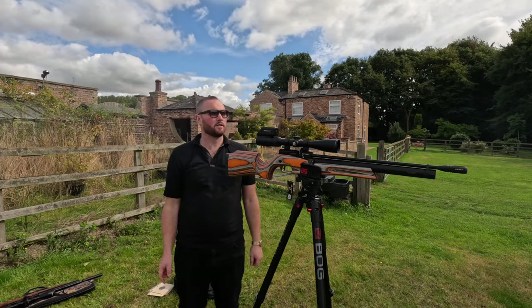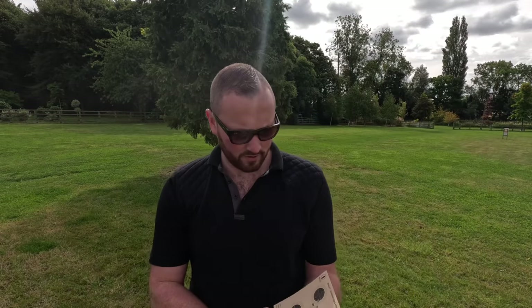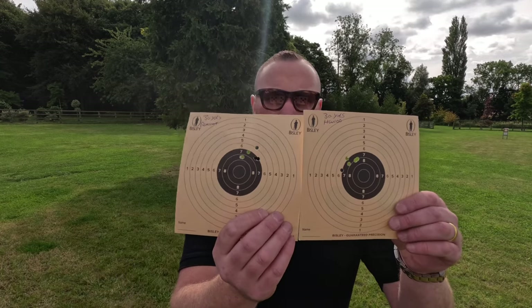That's both rifles at 30 yards. I'll show you those results and then we'll move up to 50. At 30 yards they performed almost exactly the same. First up, the Virac — I'll show you the grouping on there. Next up, the Reximex. Put them side by side and they are almost identical results.